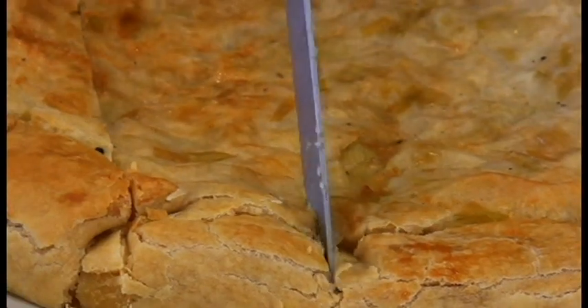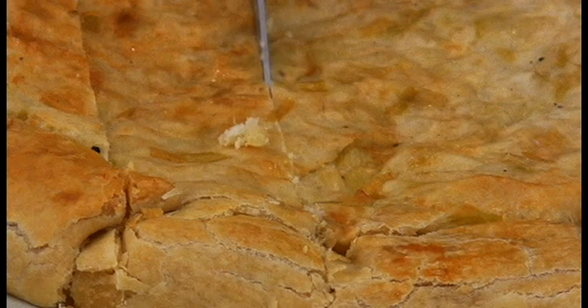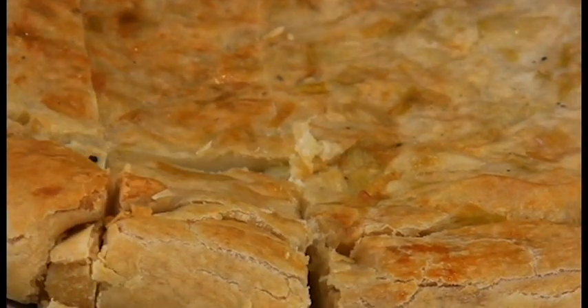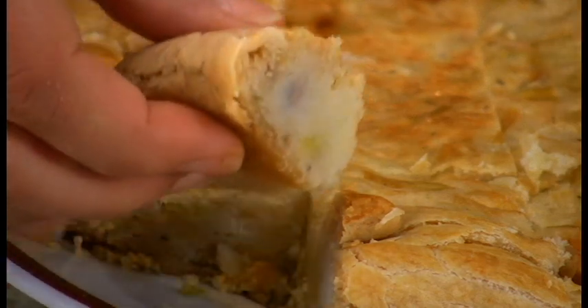Traditionally, it is cut in squares and served anytime: as a side dish with a meal, as a snack, as finger food, as a guilty midnight pleasure. Well, that's it for today. Thank you for joining. Ciao.